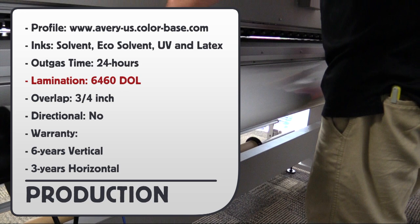For production information, you can go to this URL for the right profile. Here are the inks that can be used. Outgas time is 24 hours. Lamination should be 6460. Vertical overlap should be three-quarters of an inch. The material is not directional.